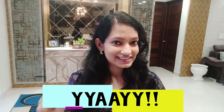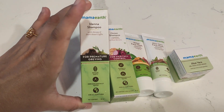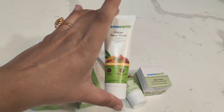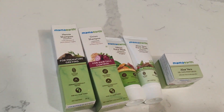So those are the products that I ordered. Now let me show you the free miniature travel-size products that came with the order.